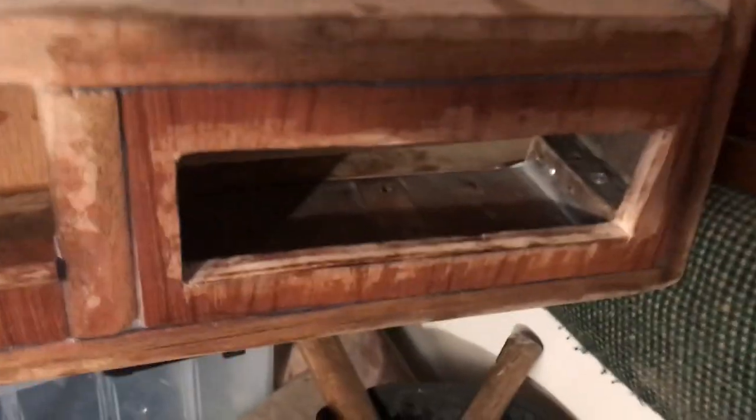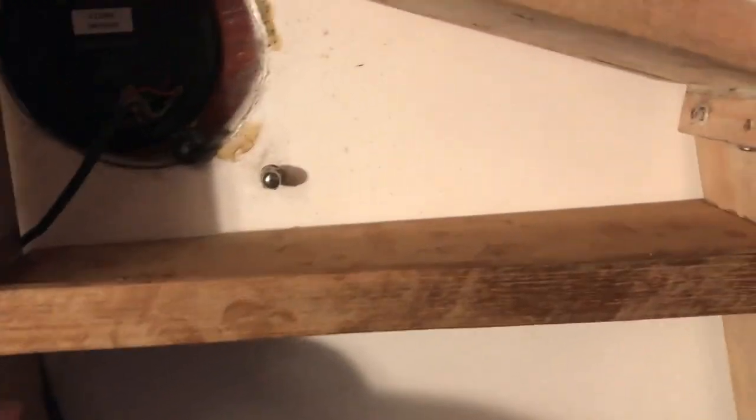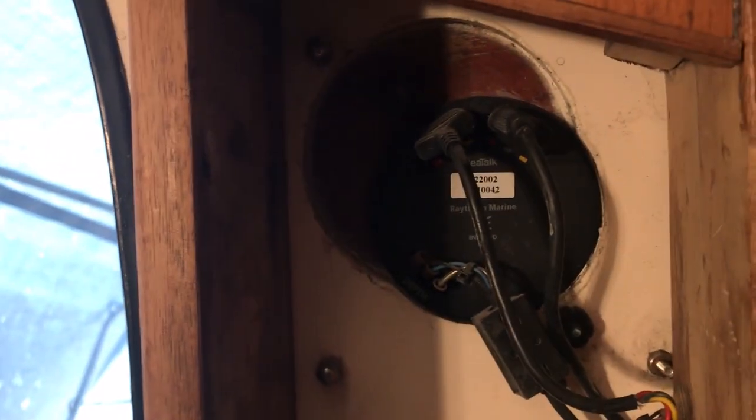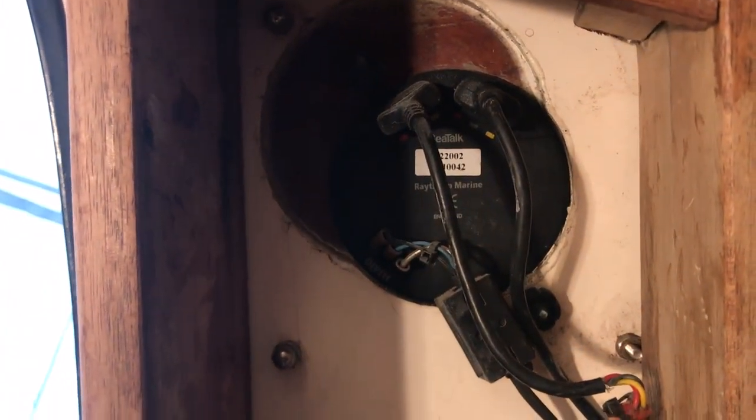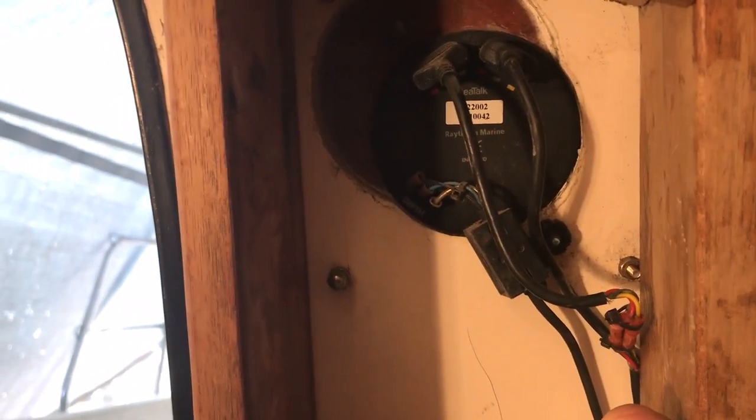I've added these face pieces — that's where the stereo will go, storage, and a mounting area for the fire extinguisher. This will have a door on it with a hinge; there's a small shelf inside. I still need to work out what I'm doing here because the back of the screens sticks out about an inch, so I'll probably bump out a panel and add a shelf for maybe a small pair of binoculars or something.